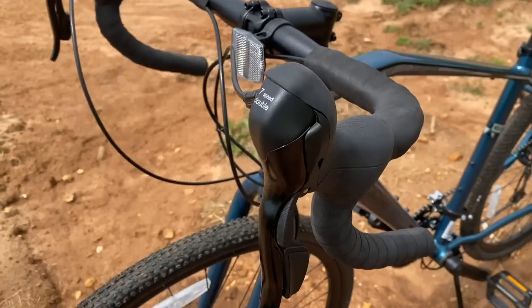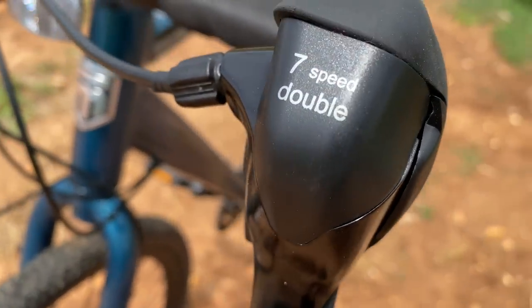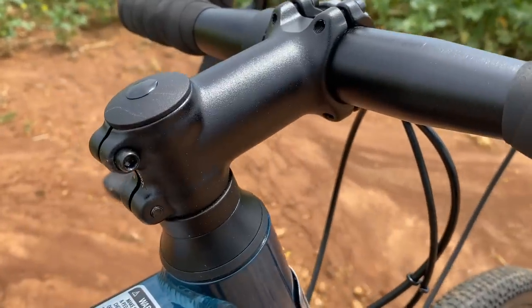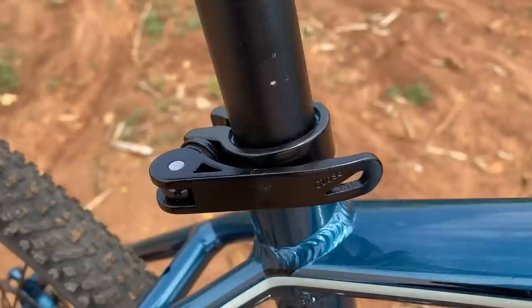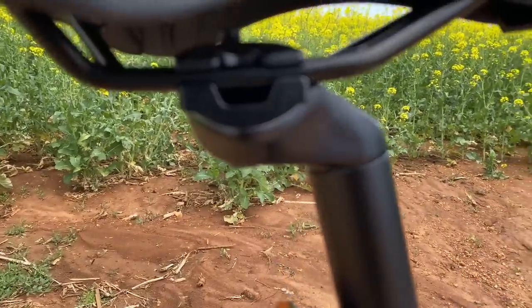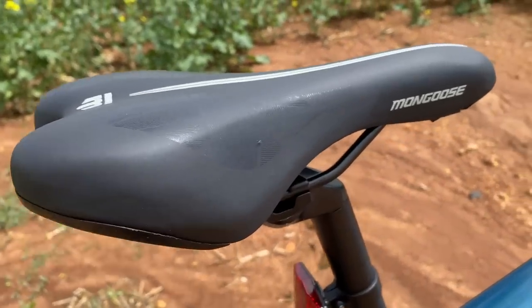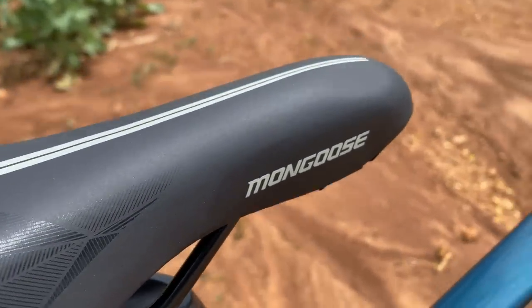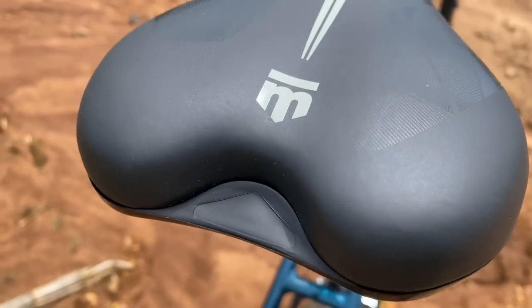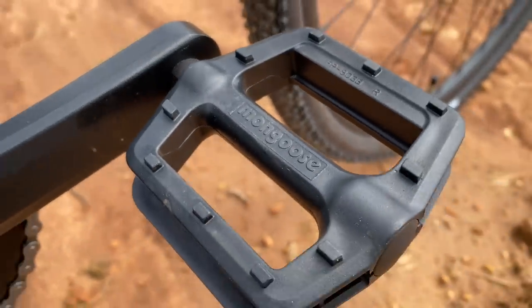The brakes contour the shifter line. This is all Micro Shift seven-speed — Micro Shift on the right, and on the left a seven-speed double, which we'll see when we get to the drivetrain. The bars, stem, and seat post are all alloy. The seat post can be adjusted for height and tilt via quick release. The seat itself has white trim, black-on-black graphics, and a plastic rear section.